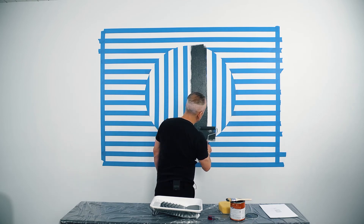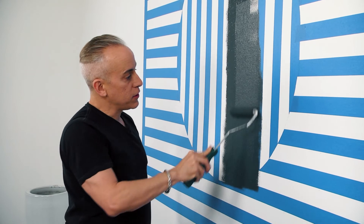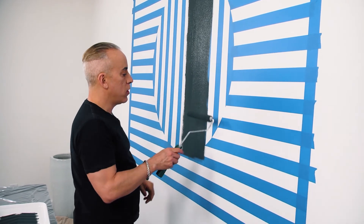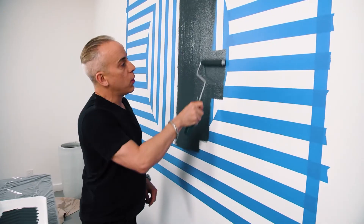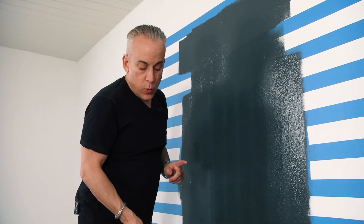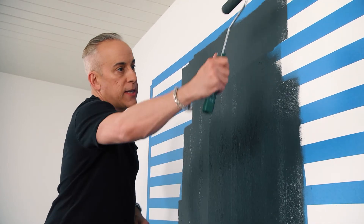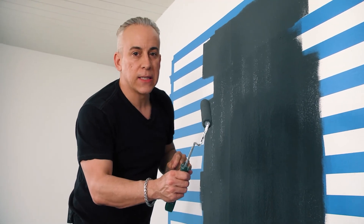I'm rolling the paint on and covering the tape. The tape is there because it creates my lines — it will come off in a little bit. I'm pressing very firmly on this roller brush and going over it until I don't see any white of the wall underneath. We're only doing one coat of paint. While working on vertical lines, I roll the paint on vertically; when I do horizontal lines, I roll horizontally. The reason I'm using tape is so I get the paint right up to the edges — I want these lines really clean when I take the tape off.